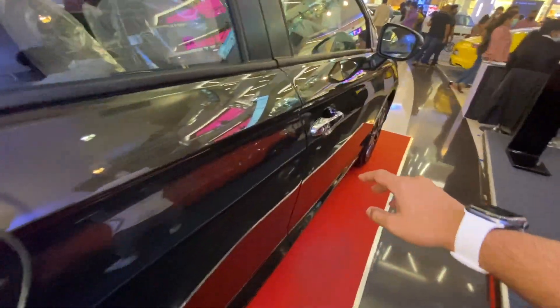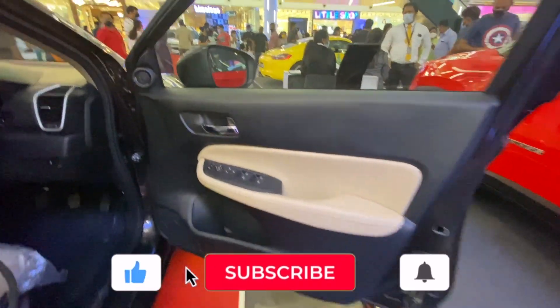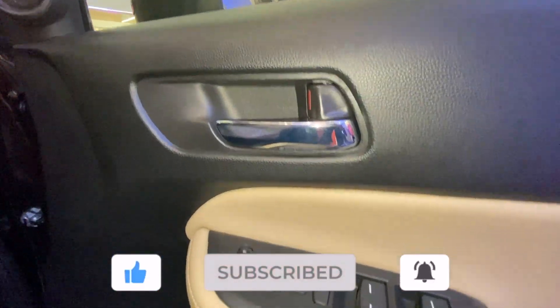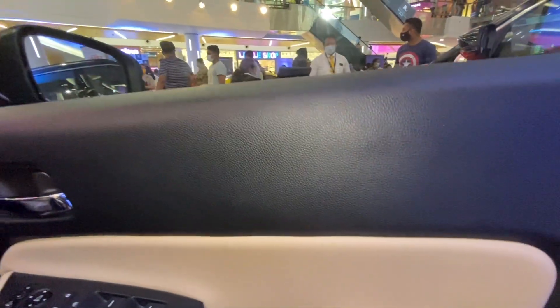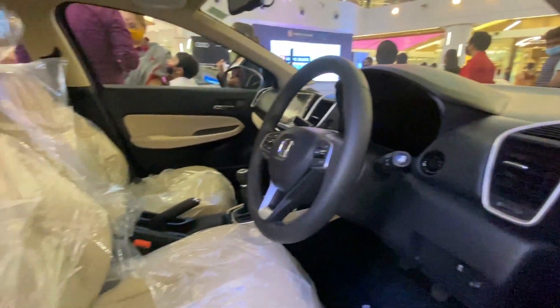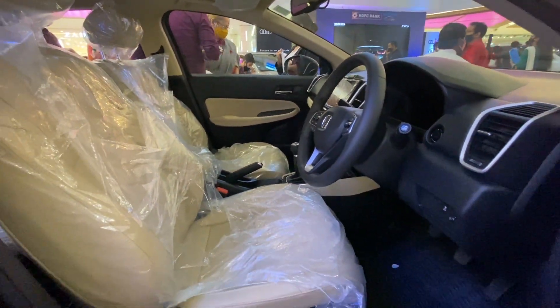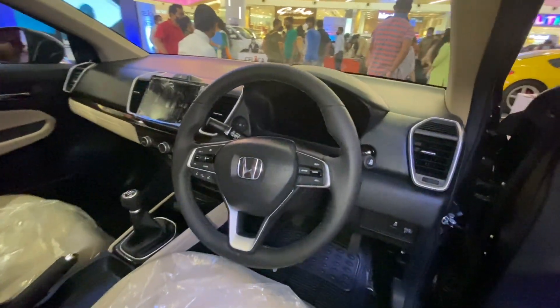Now let's hop in. Starting with the front interior — this is the driver side door. This is the pull lever in chrome. These are the window and ORPM controls. At the bottom it gets a bottle holder, and this is the tweeter. And this is the gorgeous interior of the Honda City 2021.